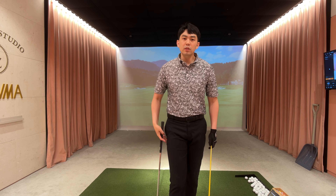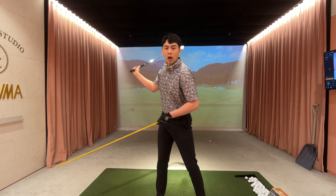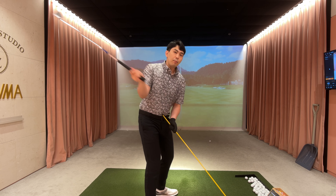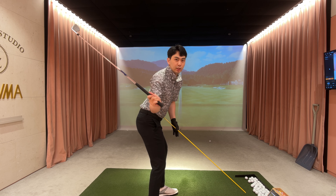To get a little bit more in depth, from the top of the back swing, we have to create upper body and lower body separation. So my chest is going to point a little bit more towards the camera and stay in that position, while my lower body and my ribs go back to my setup position.